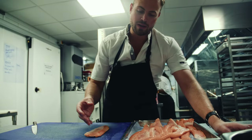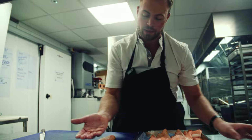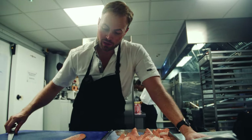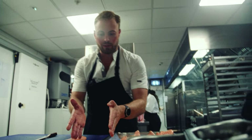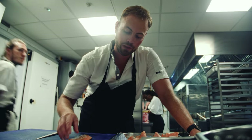This is salmon belly. When you have your whole side of salmon, this is literally that thin flappy bit which goes round the salmon. So usually it gets chopped off. In the supermarkets you have a lovely beautiful salmon fillet which is fairly even in thickness. This is the bit off the end of that.